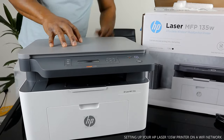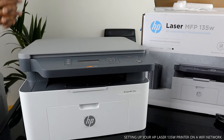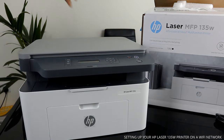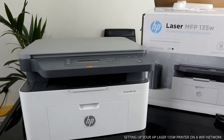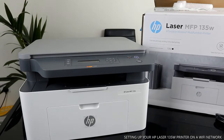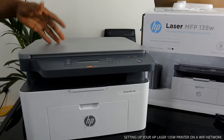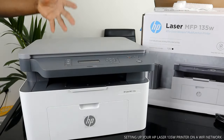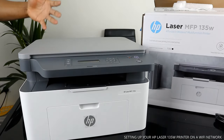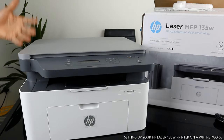I want to show you what we got here. We got this gear — this is the HP Laser MFP 135W, or 135NW. This printer is a full-featured, entry-level printing gear. It's a multifunction printer — you can copy, scan, and print from this gear.